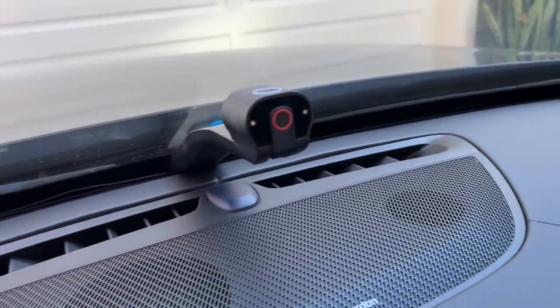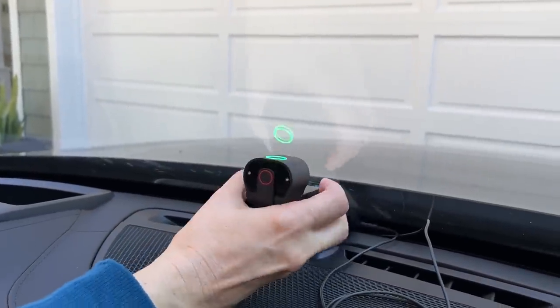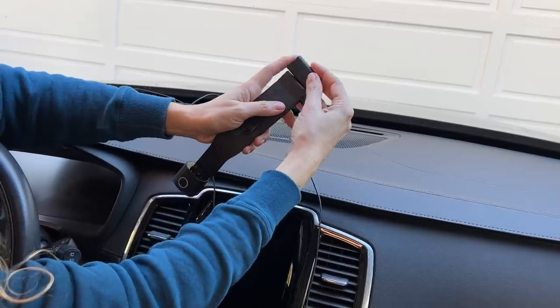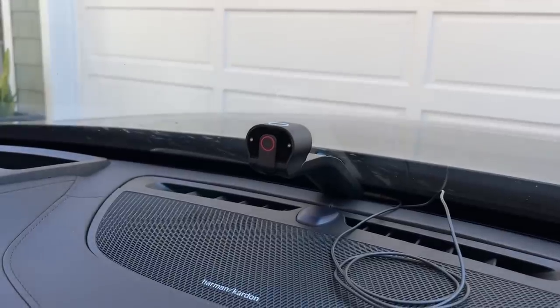Now I'm ready to test fit the car cam in the dash. I'm going to gently push the narrow end of the car cam into the gap between the center of the dashboard and the windshield, taking the cable with it, just like this. If it doesn't fit tightly, you can always add the included spacer to the end of the cam, but this looks like it's going to fit just great.